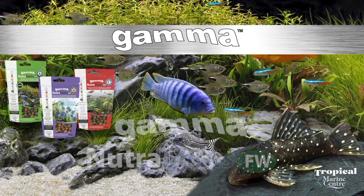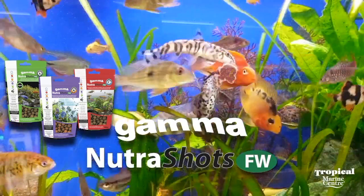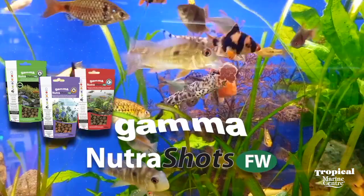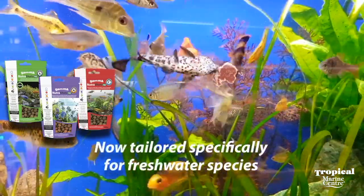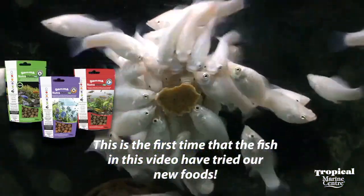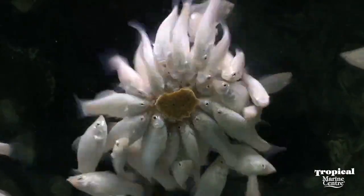Introducing our new Gamma freshwater dry feed range — the Gamma Nutri Shots, available in three different varieties. These are advanced press-on food balls for all tropical fish and cold water fish too. This is the first time that the fish in this video have tried our new foods.